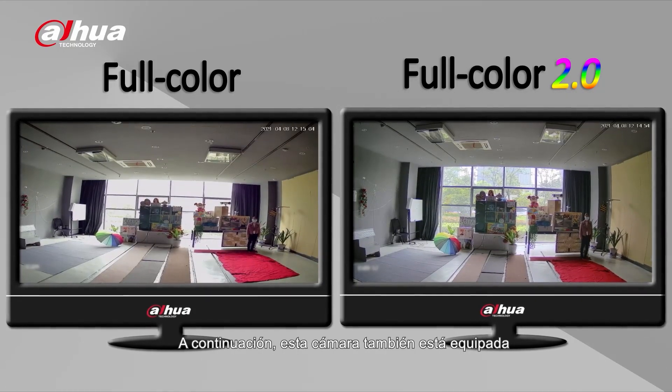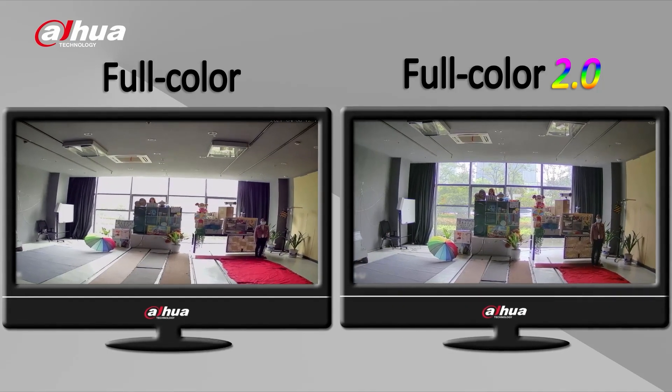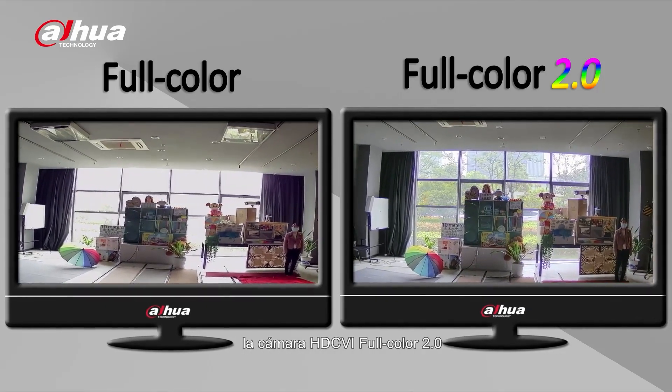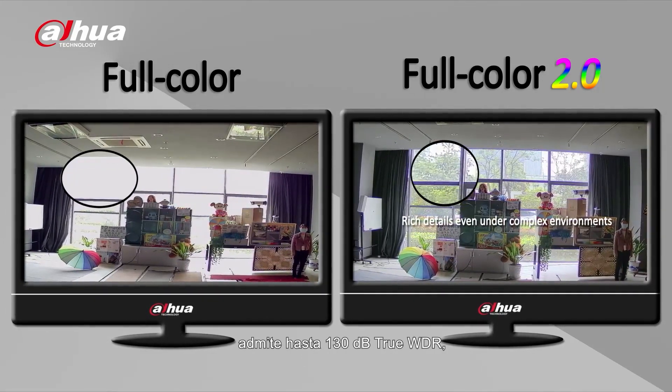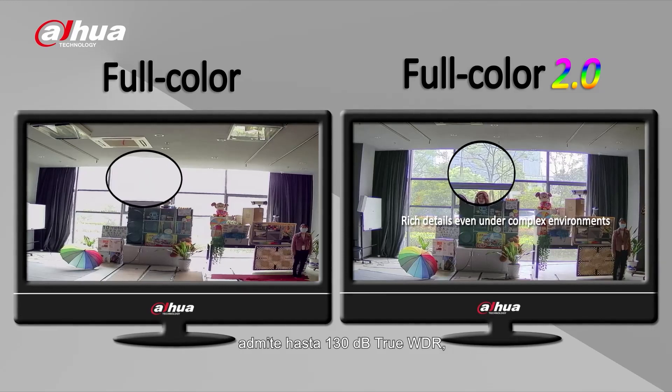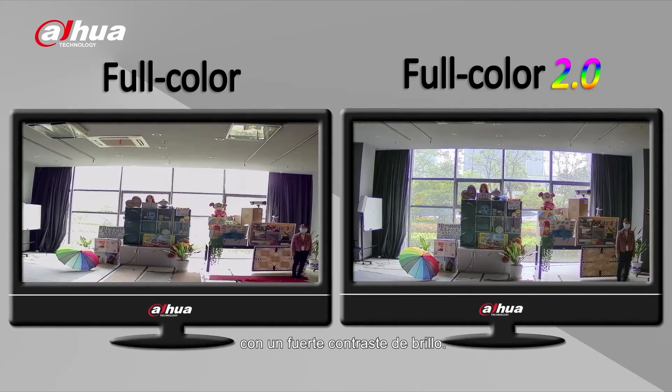Next, this camera is also equipped with wide dynamic range technology, or WDR. Compared to its previous version, the HTCVI Full Color 2.0 camera supports up to 130 decibels through WDR, which offers clear details even under an environment with strong brightness contrast.